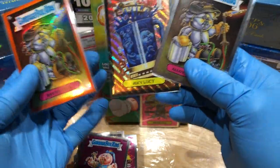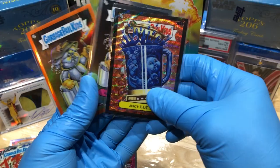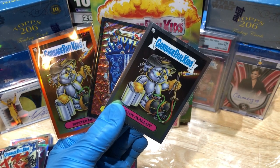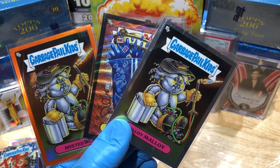Alloy, Atom, Juicy Lucy, Riveted Rex — I'm digging it. What do you guys think? What do you think of these new cards? I'm kind of liking them. Let me know what you think in the comments, and more hobby box breaks coming up. Thanks for watching, everyone!